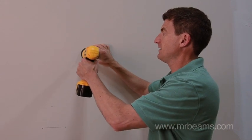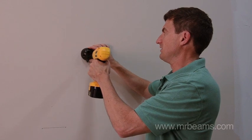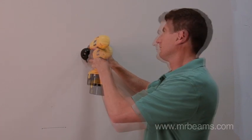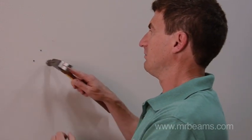The pilot holes aren't totally necessary — I just like to do it, it makes the job easier. If you're installing in drywall, we recommend that you use the anchors that are included. Simply tap them in.